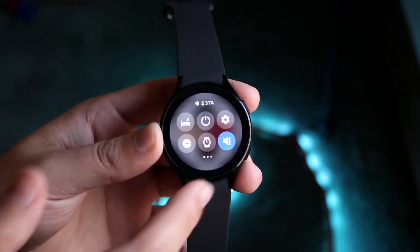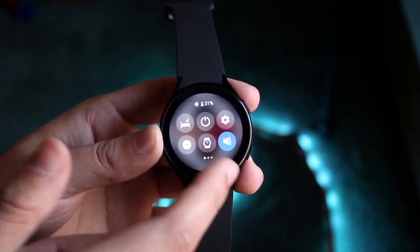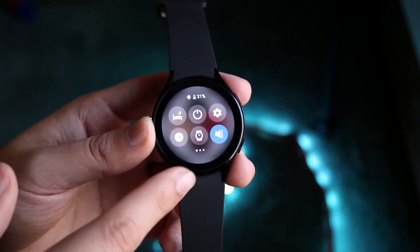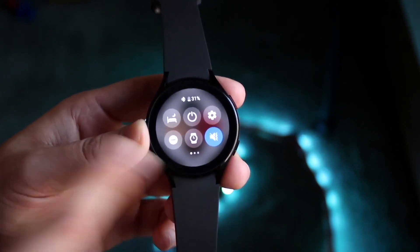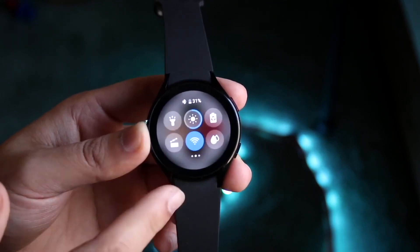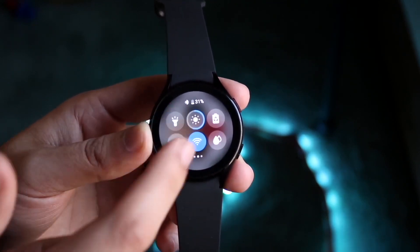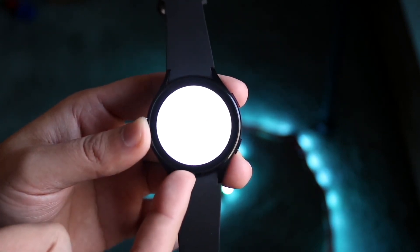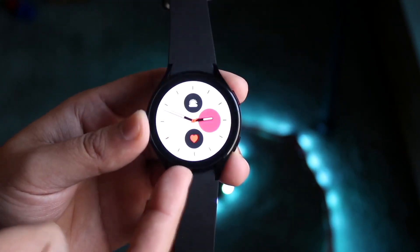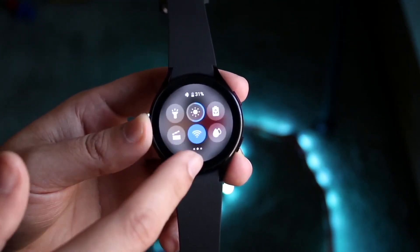The Galaxy Watch 4 is still supported on so many different Android phones. You can use it standalone if you have the LTE model, or connect it to your Samsung Galaxy phone — the majority of them are supported. It also works on Google Pixels and most other Android phones, so you have a wide range of devices to choose from.